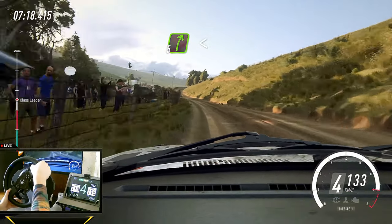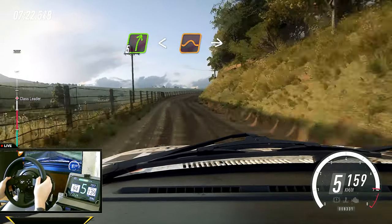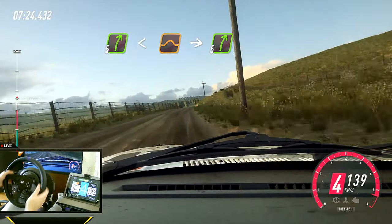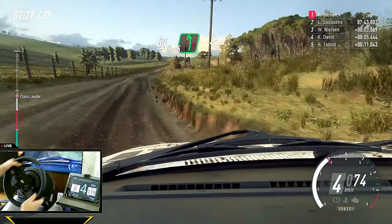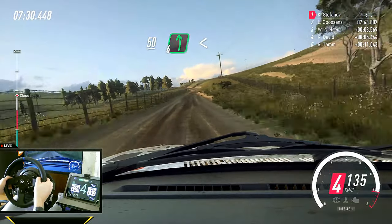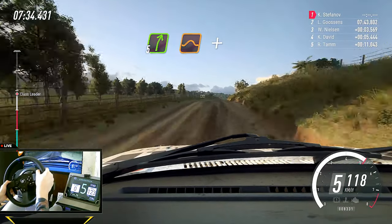Five right long, over crest, opens, to keep left of a jump, into five right. 50. Five left. 60. Six left, opens, over crest. 50.